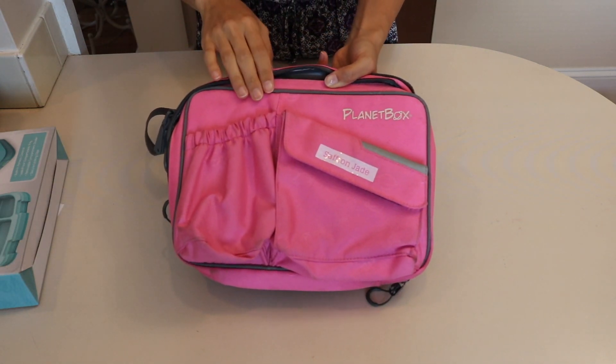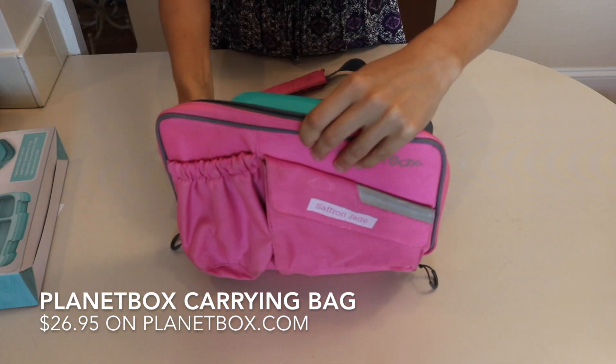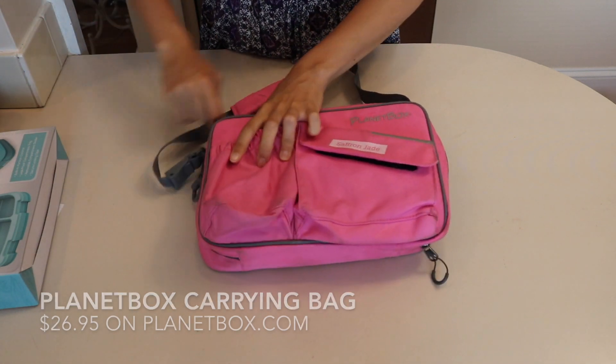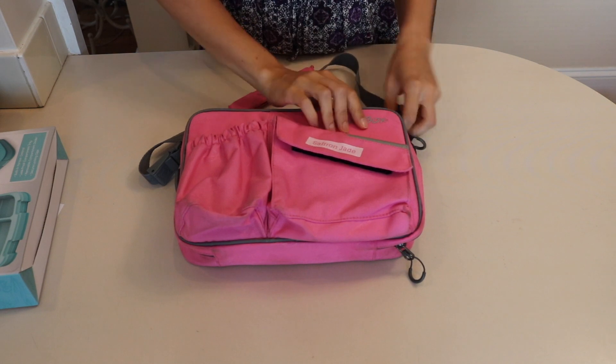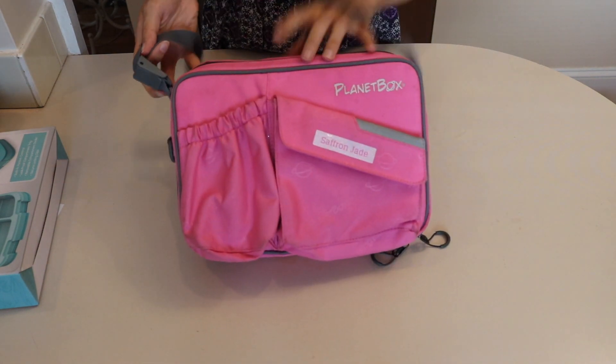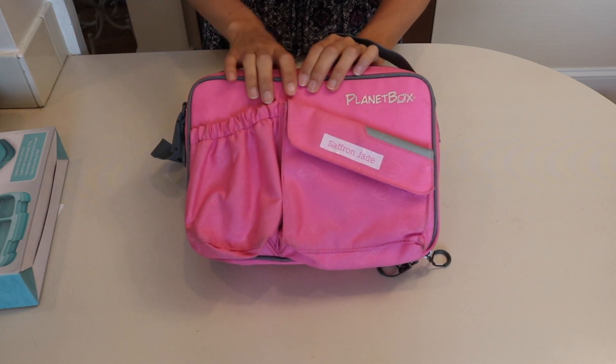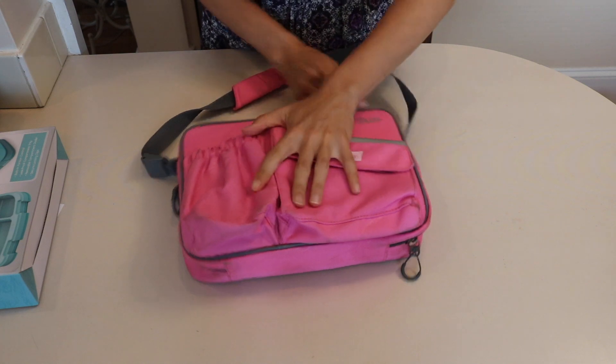The last one is the Planetbox lunch bag. I imagine it fits because the Planetbox is one of the larger lunch boxes — and it does fit. So if your child already had a Planetbox bag and you didn't want to buy another lunch bag for the Bentgo Fresh, you could just put it in here.